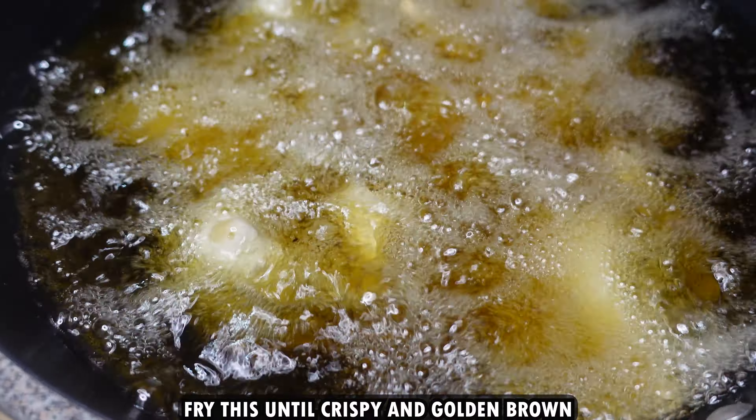It should have a nice golden brown color. Then place them on kitchen roll to soak all the excess oil. The recipe is ready — you can have them with tomato ketchup or any of your favorite chutney, and simply serve them hot with a nice hot tea.